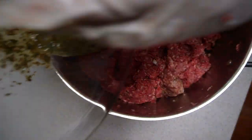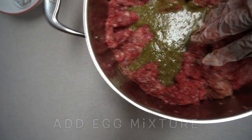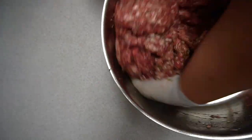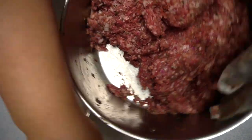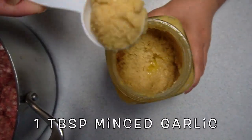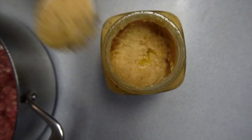Good mixture. I almost forgot my garlic — this is fresh minced garlic and I forgot to add it. It's one tablespoon. Going to mix that in now.